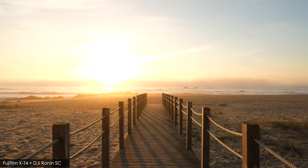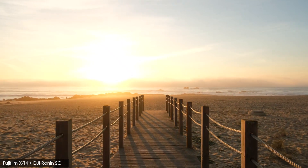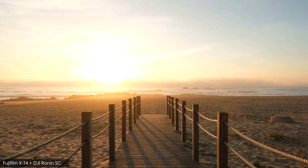And finally, for the sake of comparison, here's the same walkway shot on a Fujifilm X-T4 with a DJI Ronin SC gimbal.